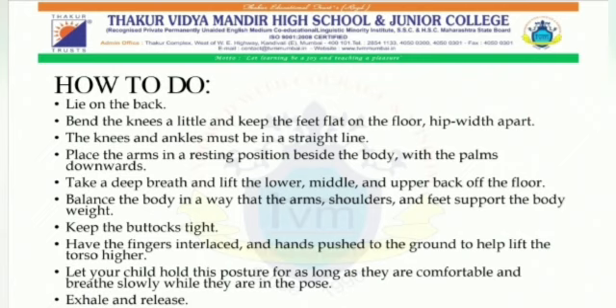Sixth, balance the body in a way that the arms, shoulders and feet support the body weight. Seventh, have the fingers interlaced and hands pushed to the ground to help lift the torso higher. Eighth, hold this position for as long as you are comfortable and breathe slowly while you are in the pose. Tenth, exhale and release.